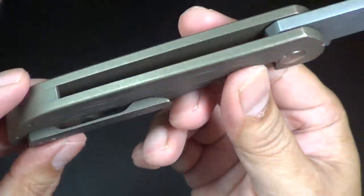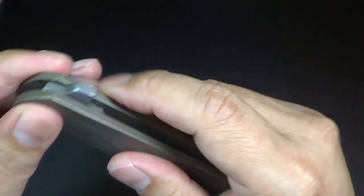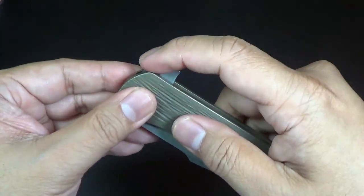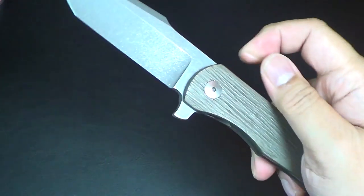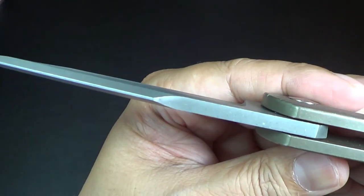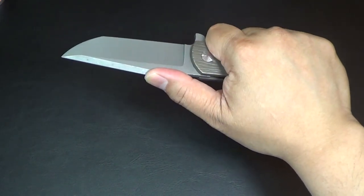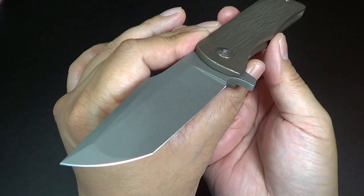That is titanium handles, of course. That is a frame lock. Beautiful flipper — it actually works really well. Love the flipper tab, so it's more for a push-button action. Just gorgeous. Love the swedge. No jimping, and I don't think it needs it. That harpoon kind of accommodates your thumb there. Just really beautiful work.